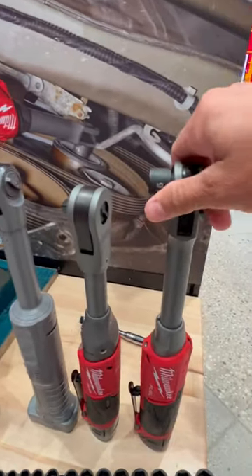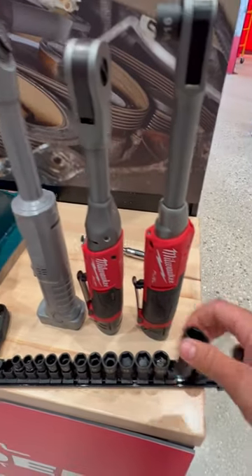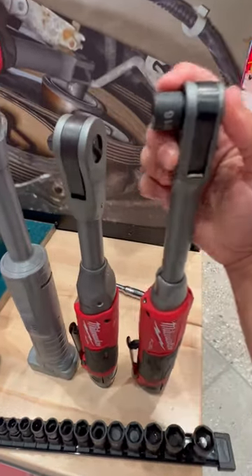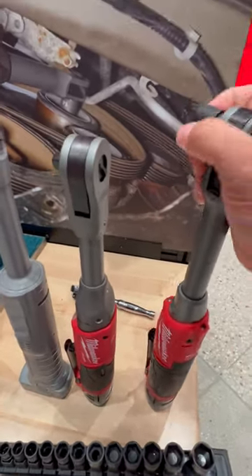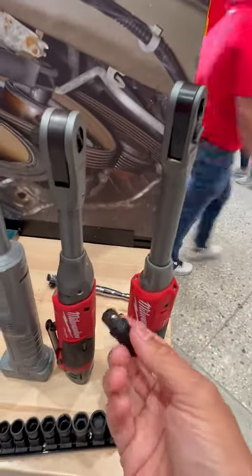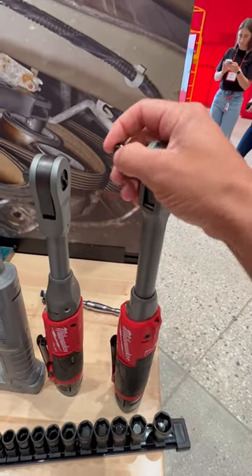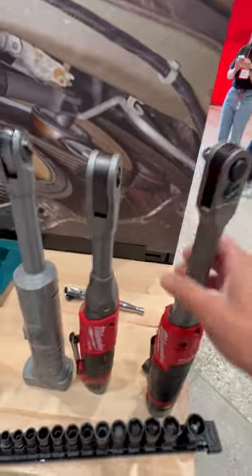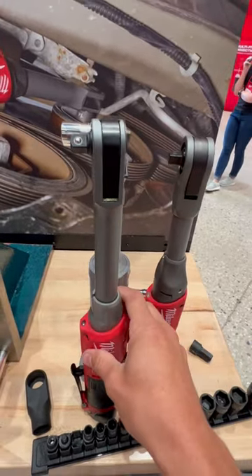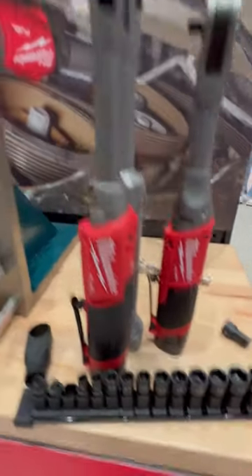What I want to show you is it's not that big of a deal, because you still get your quarter-inch and three-eighths adapters with it. Even with those adapters it makes it the same size, so it's not going to affect you at all as far as having to use the proprietary sockets — you can still use it as a regular ratchet.